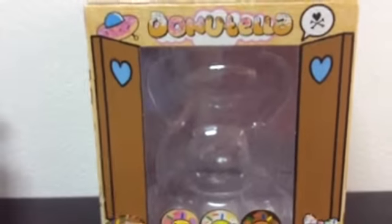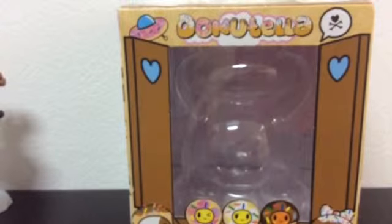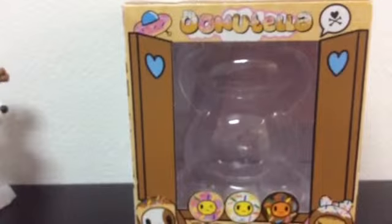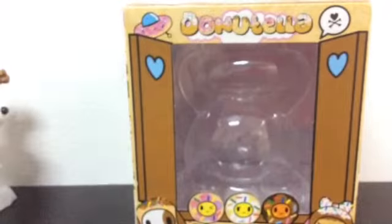Welcome to Danielle's Reviews. I did remove the figure from the box already — my mom bought this for me while she was here, so I took it out of the box to put it on display. I just haven't had time to do a review, but I'll show you the figure in a minute.